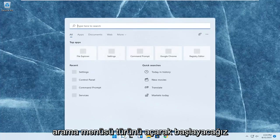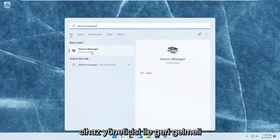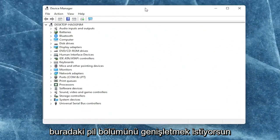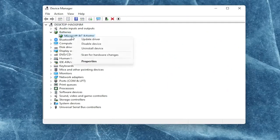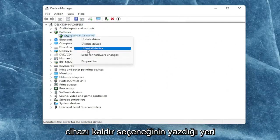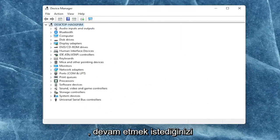So we're going to start off by opening up the search menu and type in Device Manager. The best result should come back with Device Manager. Go ahead and open that up. You want to expand the battery section, then right-click on every device listed under batteries and select uninstall device.